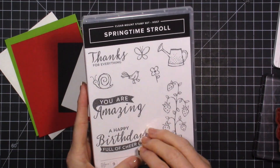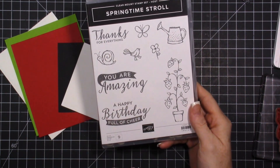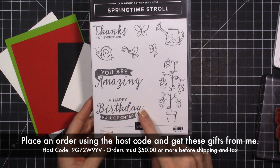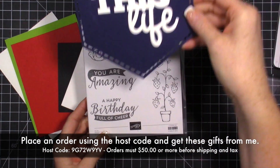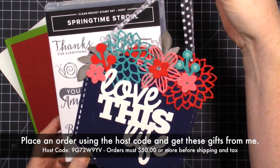The exciting thing is I'm giving this stamp set away to everybody who orders this month from me. When you place an order, you use the host code, you spend $50 or more before shipping and tax, you get this stamp set for free. Plus you will get the project kit to make this - how beautiful is this!